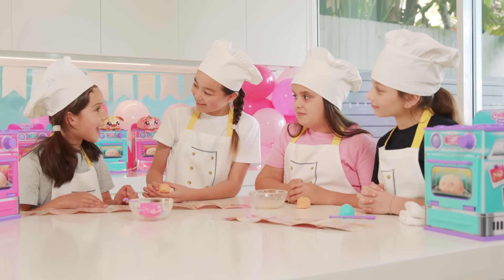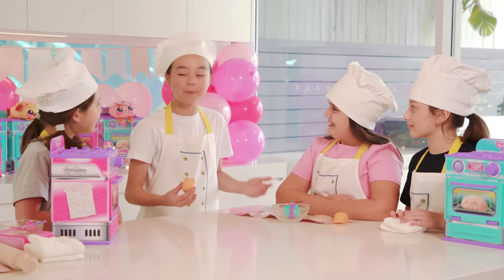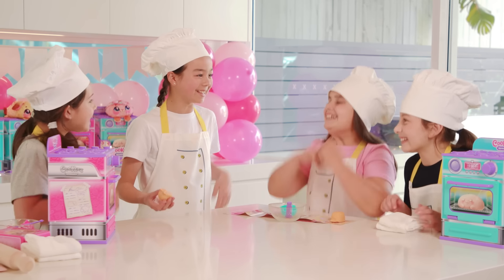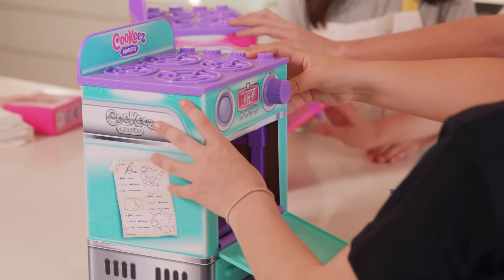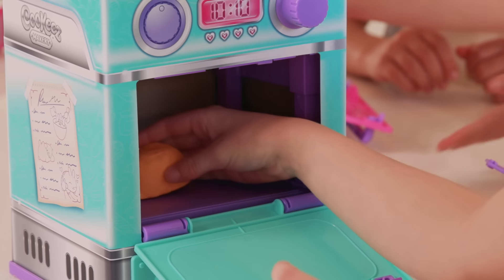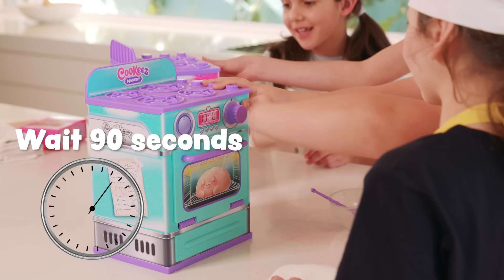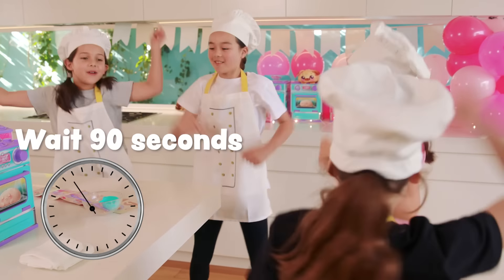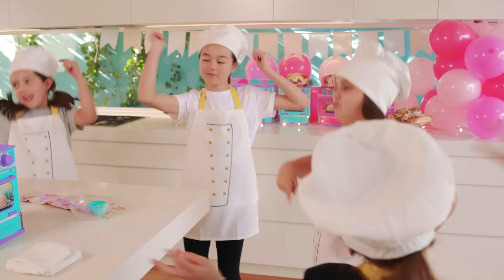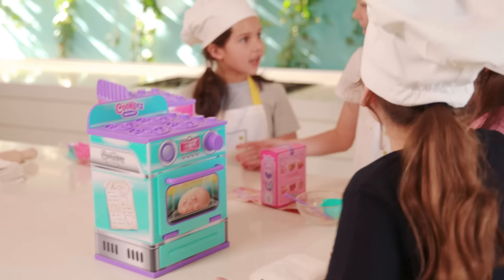Let's put our dough in the oven and bake our new plush best friend! Let's pop our dough in — three, two, one! Oh, was that the ding? Let's open it up and see!